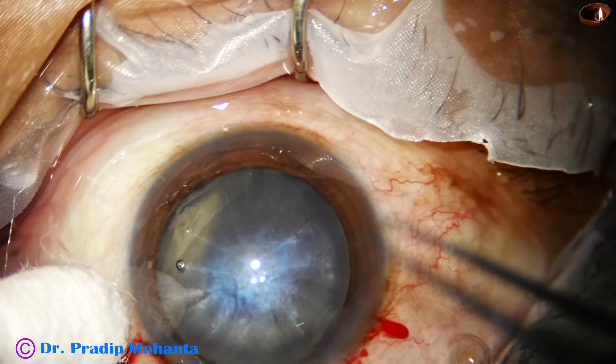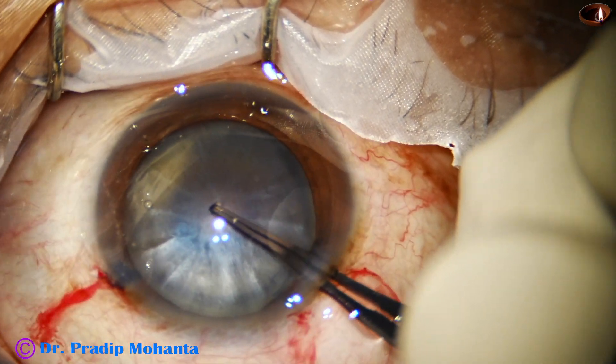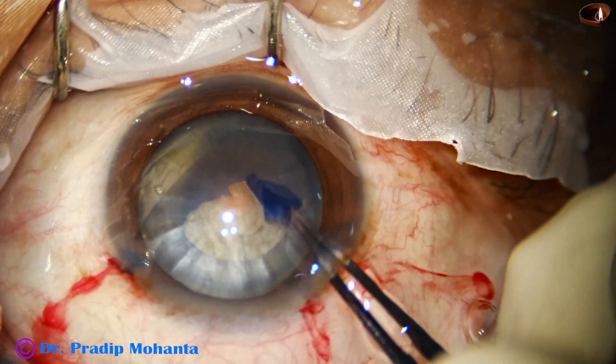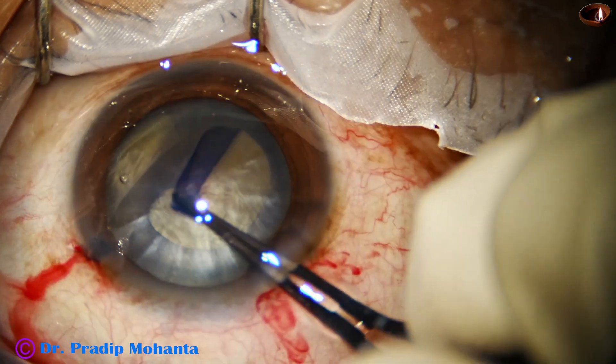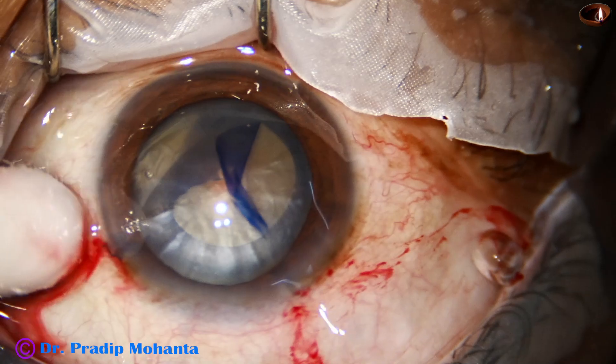Utrata forceps is being used to do the rhexis. There is some convexity of the anterior capsule — a mild intumescence is there, and some amount of oily fluid came out. Now, see what happens.